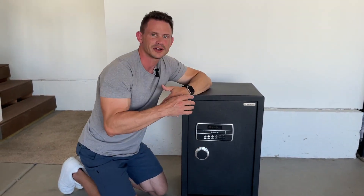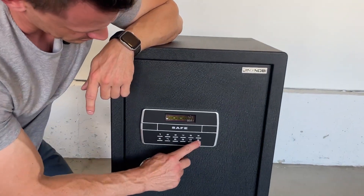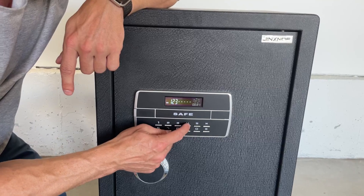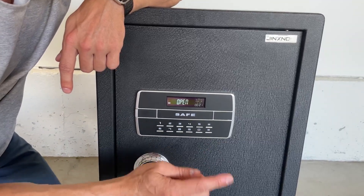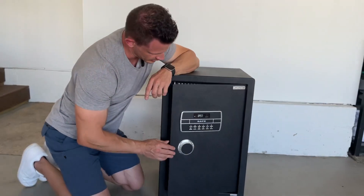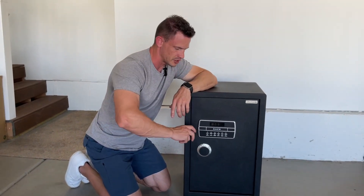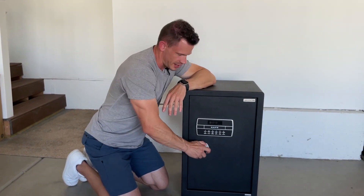I set a very generic code so you can see how it works. You press pound and it activates the keypad. Then you enter your code — I put one, two, three, four for the purposes of this video — and it opens. Another thing I like is it takes about half a second from when you turn it to lock back up. It can't go anywhere.